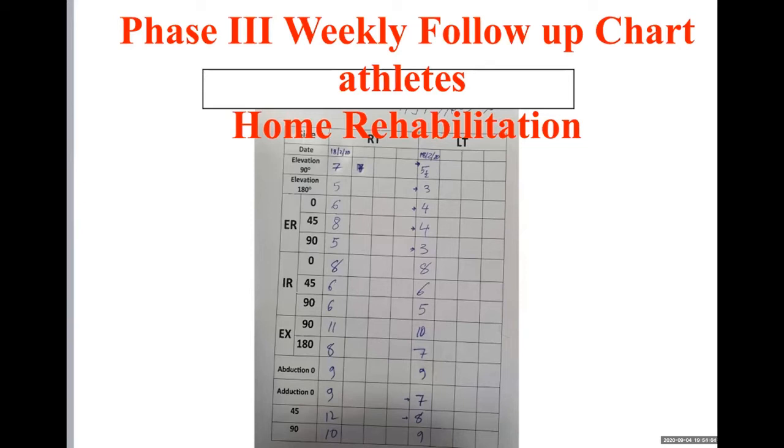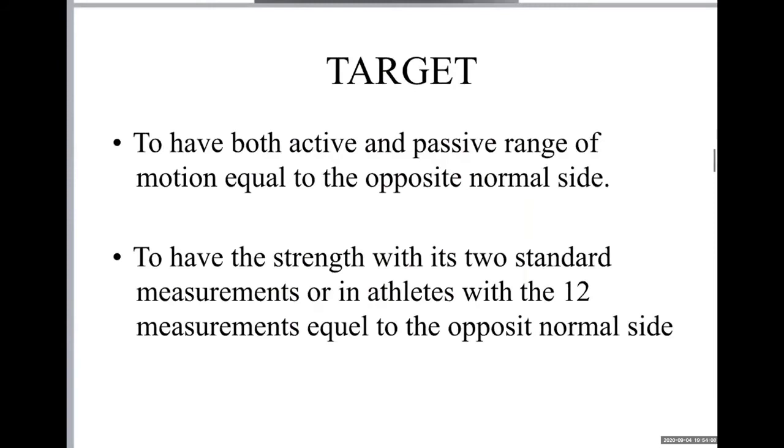We also have some special targets. The target is that activity on both sides should be normal — meaning the left side and right side should have completely normal movement — and the power and strength should be standardly the same on both sides.